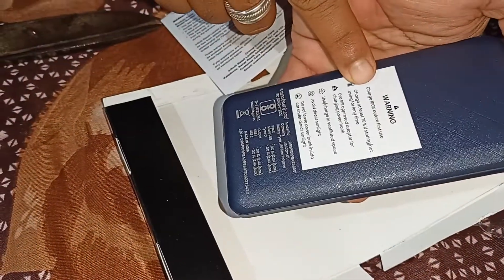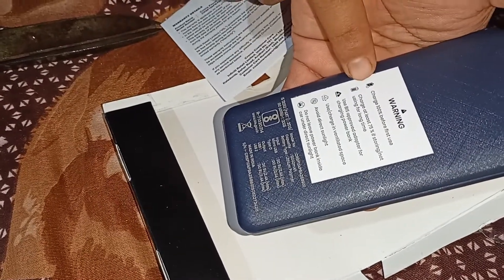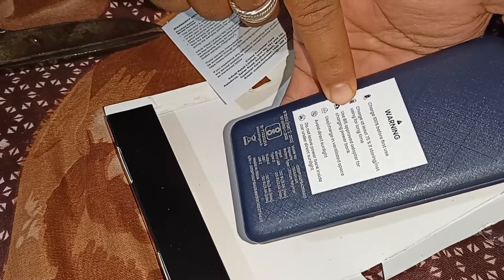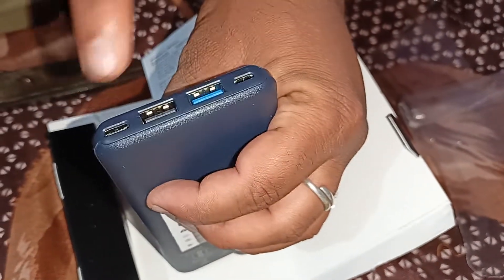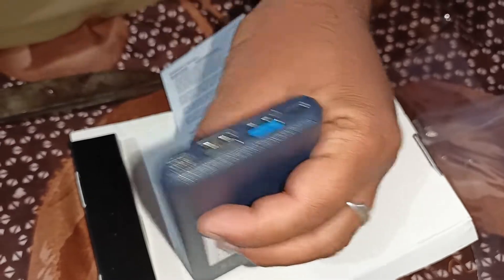Before you first use, charge it 100%. 75% charge next time. This is the aluminium port USB.